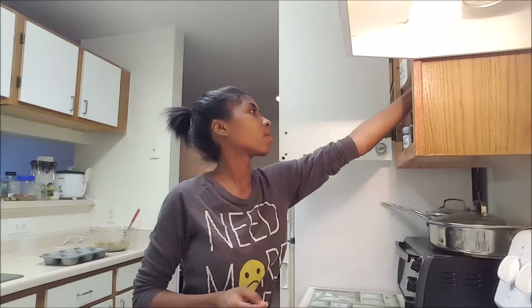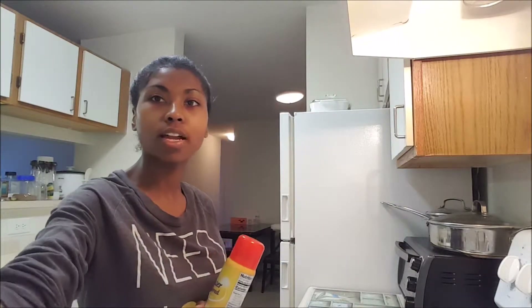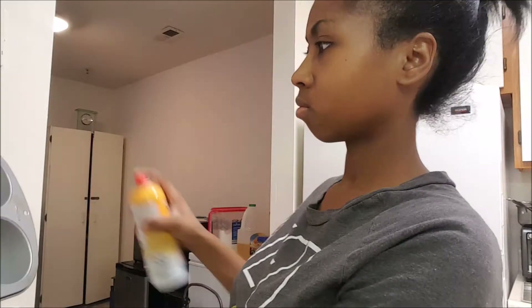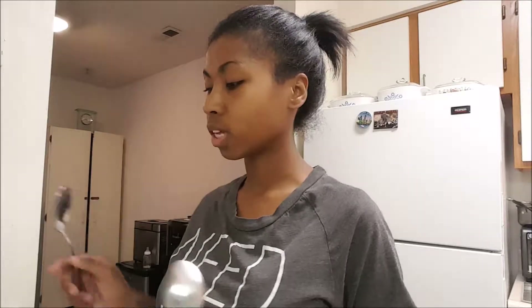Now I'm just going to grab the spray so I can spray the muffin tins and get all that in the oven. I use jumbo muffin tins by Wilton, but I'm pretty sure you can use any muffin tins you want. I just don't like small muffins, so I use the bigger ones.